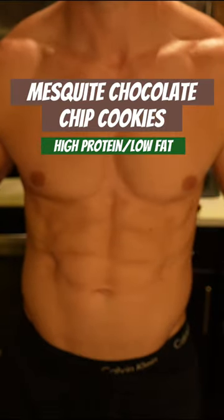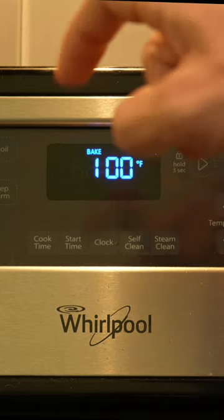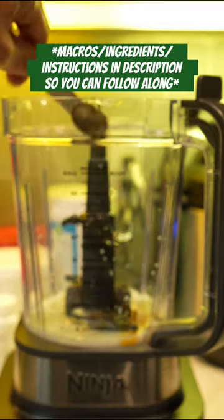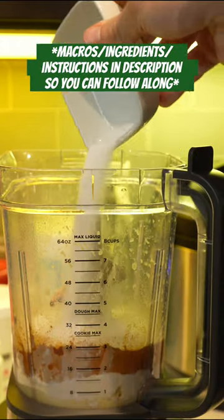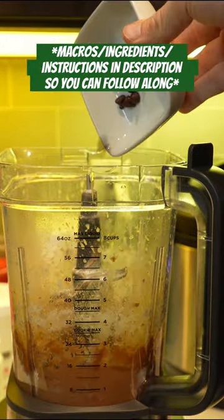These mesquite chocolate chip cookies are high in protein and low in fat, designed to get you a lean, shredded physique. Mix your ingredients while the oven heats up, and if you don't have the ninja, a bowl works fine. The mesquite flour gives them a smoky, almost gingerbread-like flavor for one of the most unique cookie tastes I've ever had.